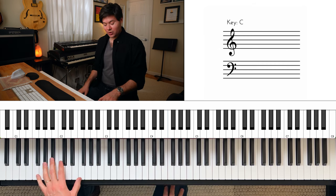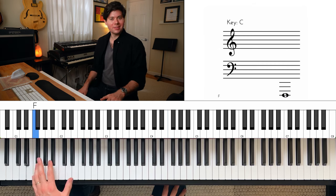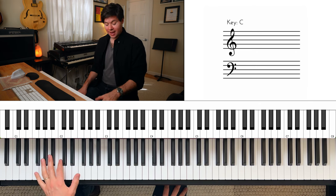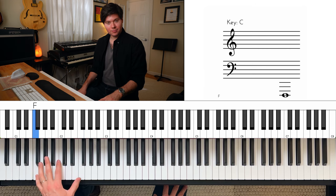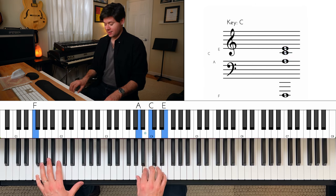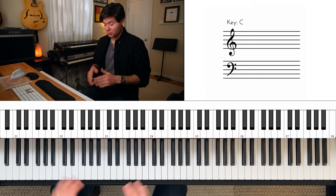And now the ending will take us back to this rhythmic pattern — ba, ba, ba — thumb to pinky, on the notes F and F. And the right hand will play a G triad to an A minor. You've done this before.